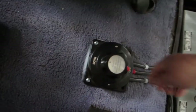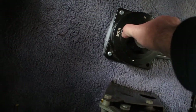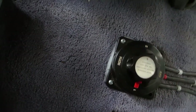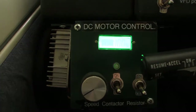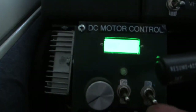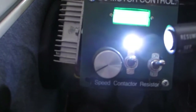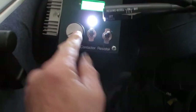To turn everything on, you take this big switch here — this controls the battery banks — and you just turn it to battery bank one or battery bank two, whichever one is charged. They're both charged. That brings up this DC control box. What I do is turn on the resistor across the contactor, which is that guy there. This controls the speed, and this controls the contactor. When I do that, it turns the light on, letting us know the contactor's working.